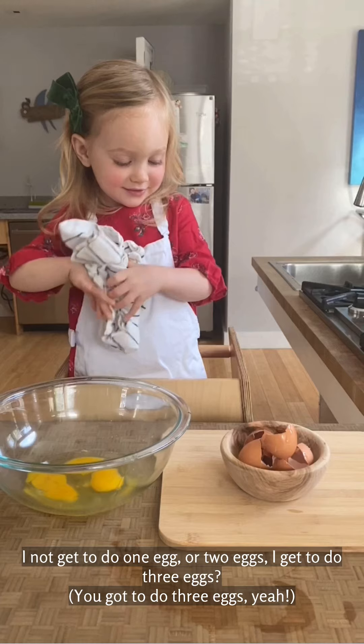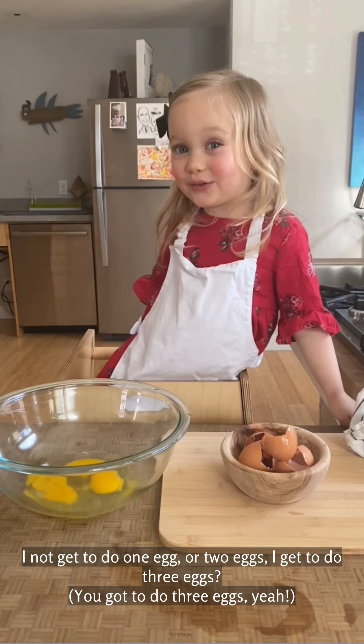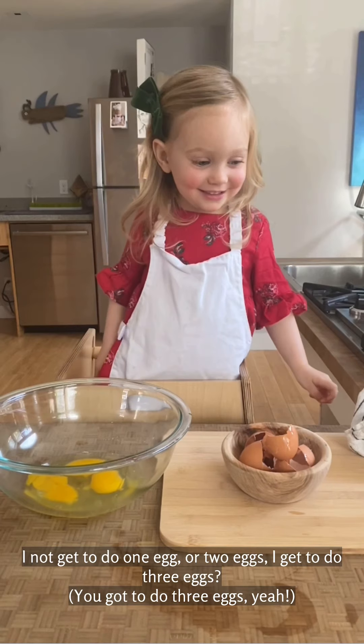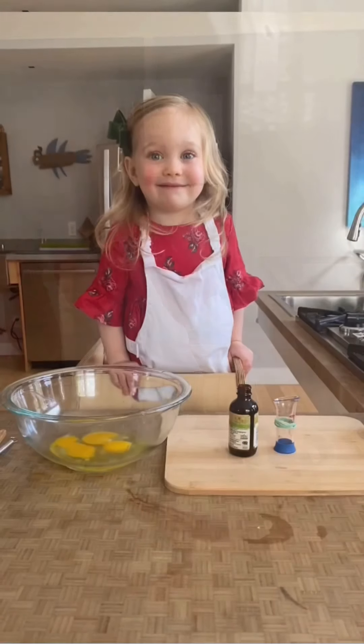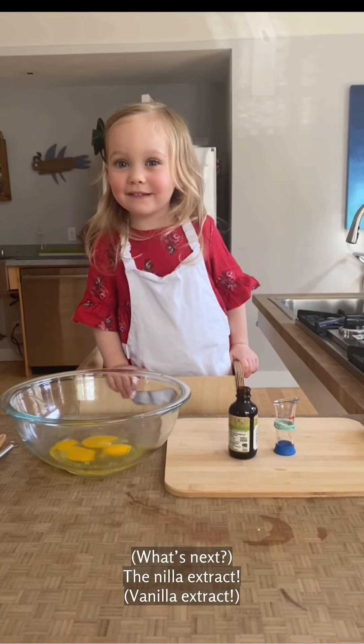I don't want to do one egg or two, so I get to do three eggs. You got to do three eggs, yeah. What's next? Vanilla extract. Vanilla extract.